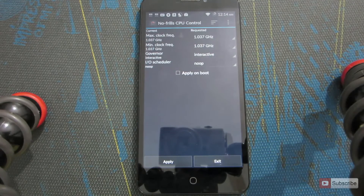Please don't worry that the warranty might get voided if you root the device. Micromax has said that even if you root the device you can still claim the warranty.